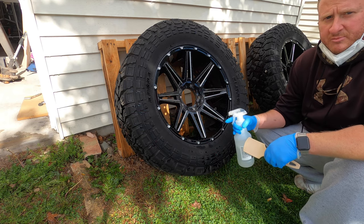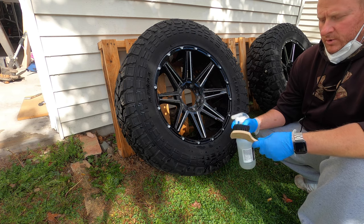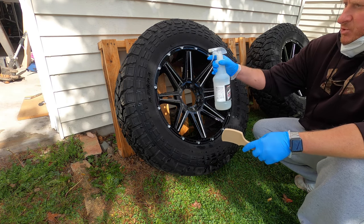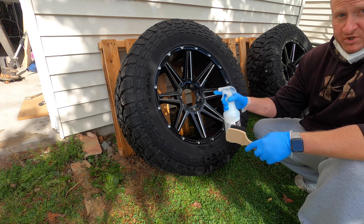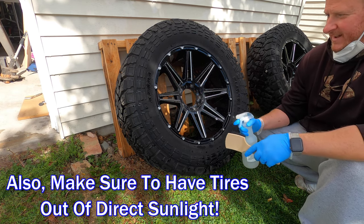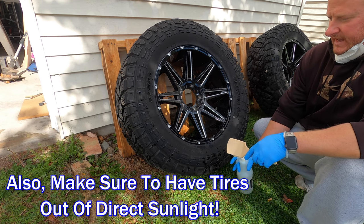To clean the tires properly before we do the dressing, you're going to use this Dura Cleaner. Basically what we're going to do is spray some on the brush and also spray the tire directly — you want to get the bottle very close, you don't really want to mist this on. You'd never want it to dry on your rims or wheels; it tells you right in the instructions that's never good. So I have the hose ready to go to get this rinsed off.